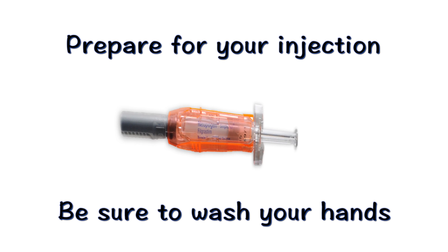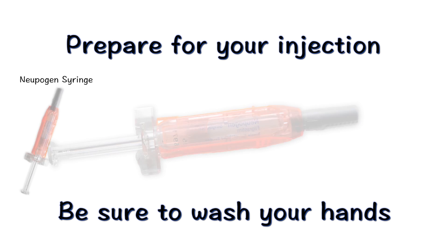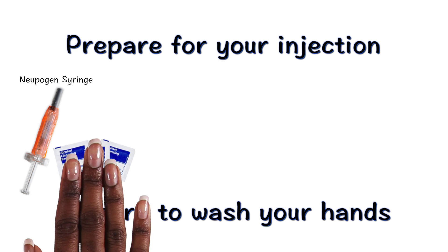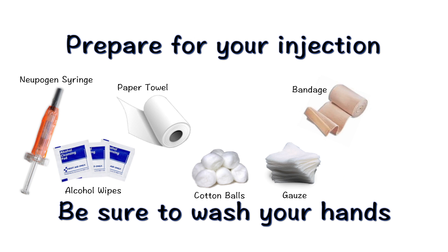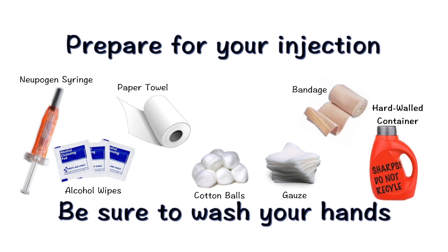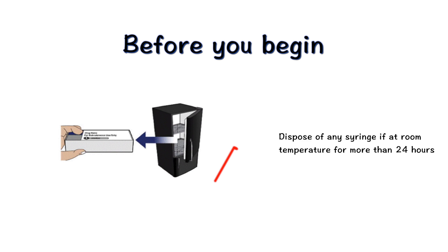Each time you inject a dose of Neupogen, you will need to gather the following supplies: Neupogen syringe, alcohol wipes, paper towel, cotton ball or gauze, band-aid, and a hard-walled sharps container for discarding syringes. Take the carton with syringes out of the refrigerator. It is important to dispose of any syringes that have been at room temperature for more than 24 hours.